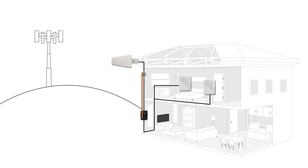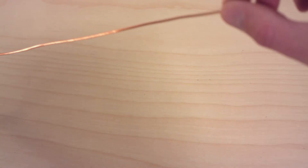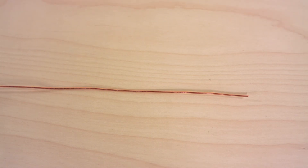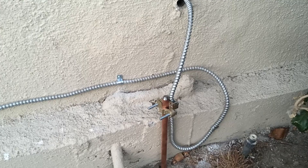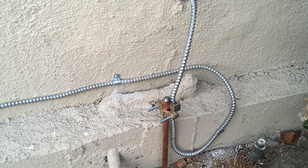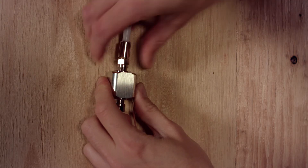Connect the wire to a grounding bus or grounding point nearby. Be sure to check local electrical code requirements for grounding. Most require a 10 or 12 gauge copper wire from the surge protector to the grounding rod. The depth of the grounding rod will be based on local department code requirements. Tighten all of the connections up and you're done.